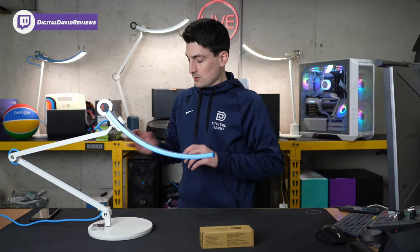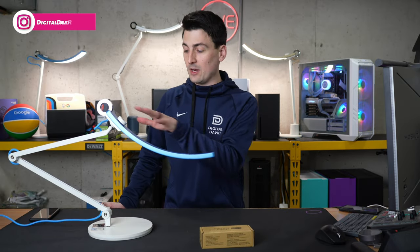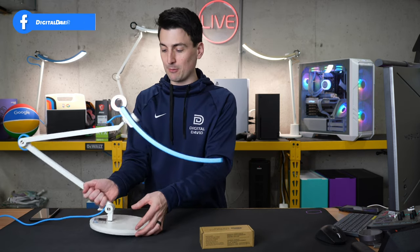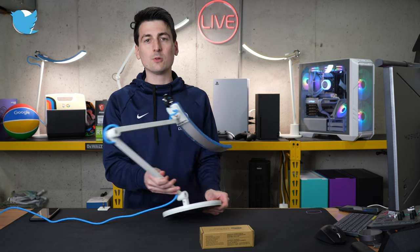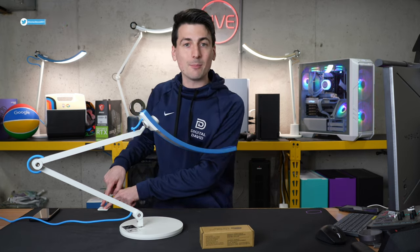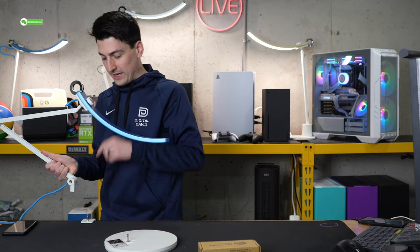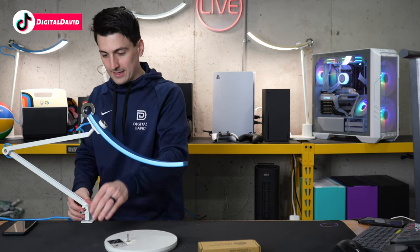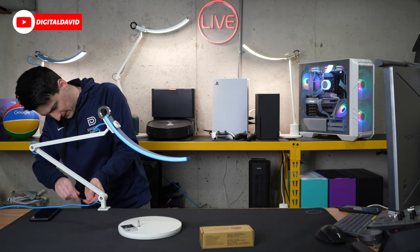Now let's go ahead and try it out. I have the clamp already clamped to the tabletop right here, and we have our BenQ e-reading lamp. The first thing we have to do is move it from its current base — we'll have to use the included tool to loosen that screw, and then we're able to set it right in the clamp. The screw's loose — should just come out gently like so. And now we have the clamp — just line it up, drop it right in.